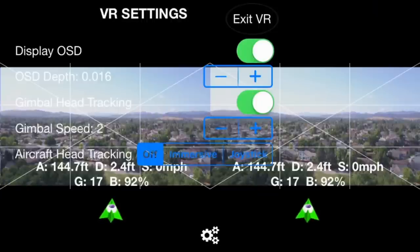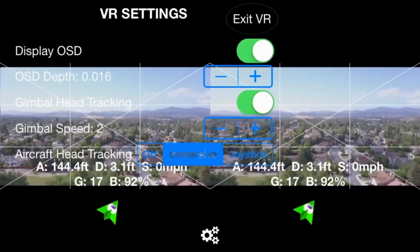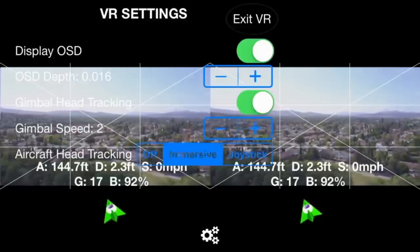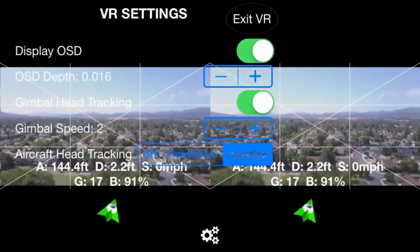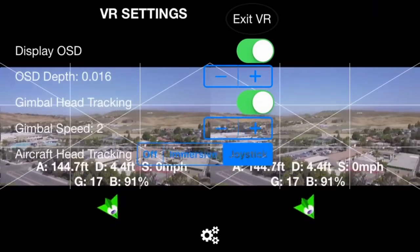Normally you won't have the VR settings visible on screen, but I just have this up for this how-to video. I'm in the immersive mode right now, and as you can see the drone turns left or right proportional to the angle at which you turn your head. In the joystick mode, just like a joystick on your remote controller, when you hold it to the right it continues to turn to the right — same thing with the goggles.